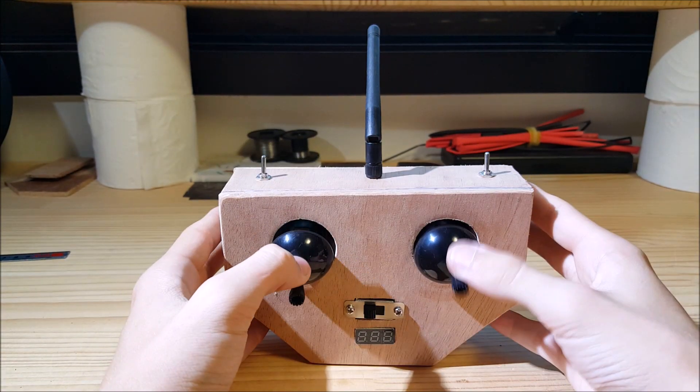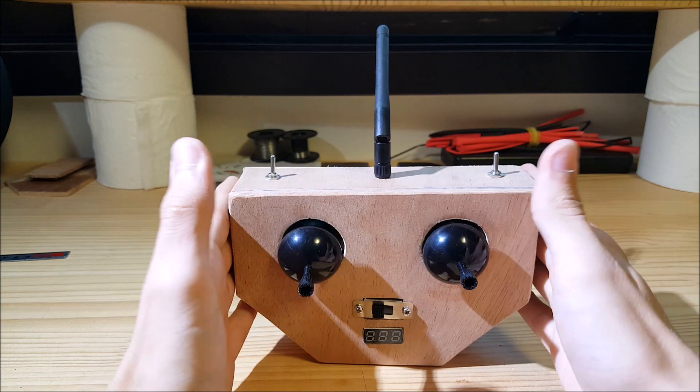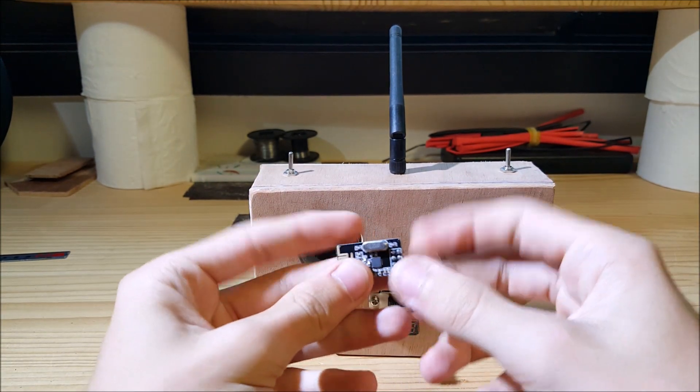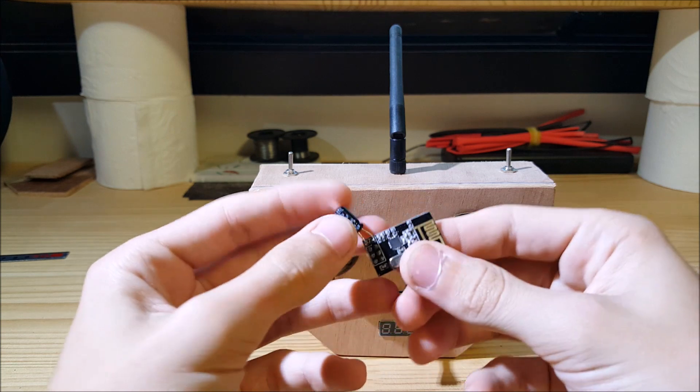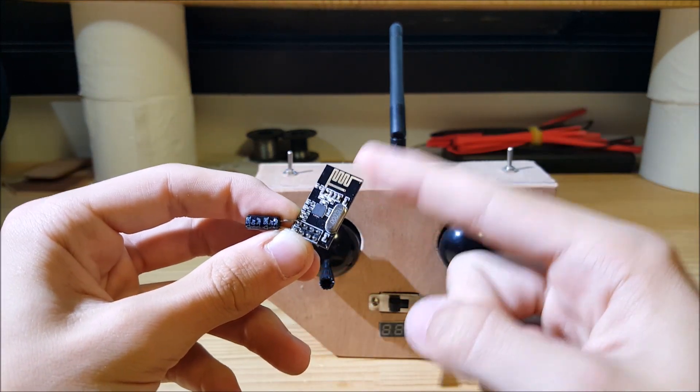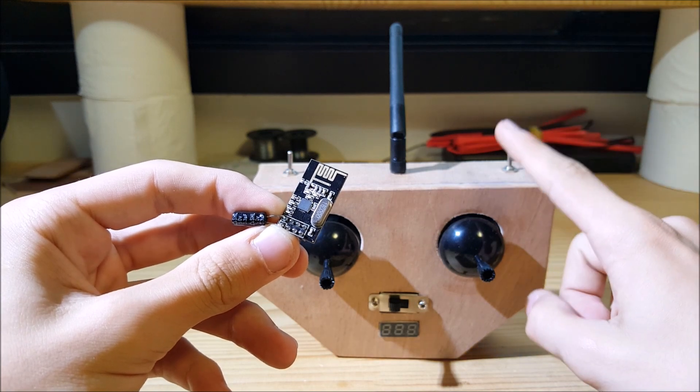So now I have the transmitter, I need to make the receiver. I will be using the NRF24L01 module. So the receiver will receive the data transmitted by the transmitter.